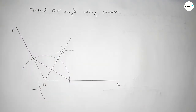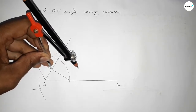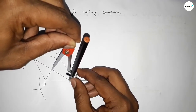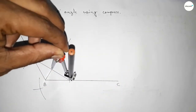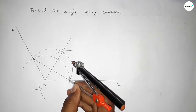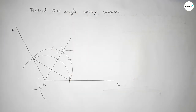Next, taking the length from this point to this point to draw a semicircle. With the same length, putting the compass here and cutting here, then putting the compass here and cutting here.